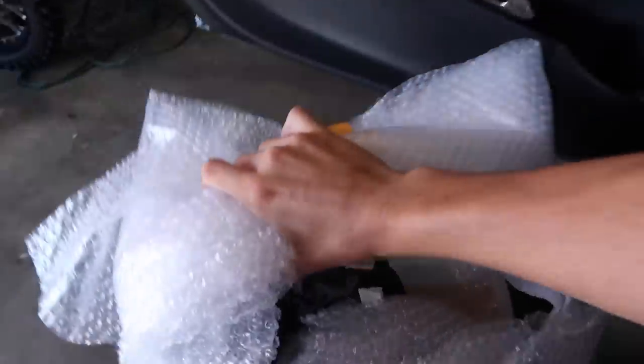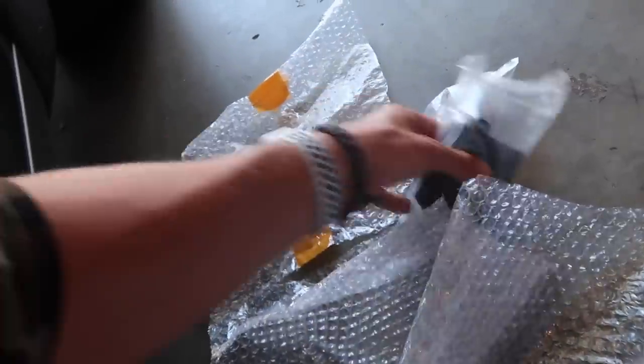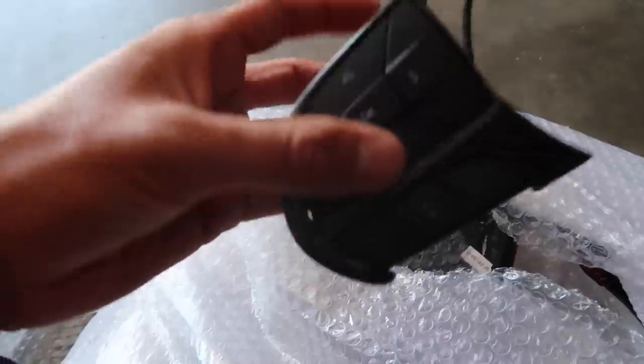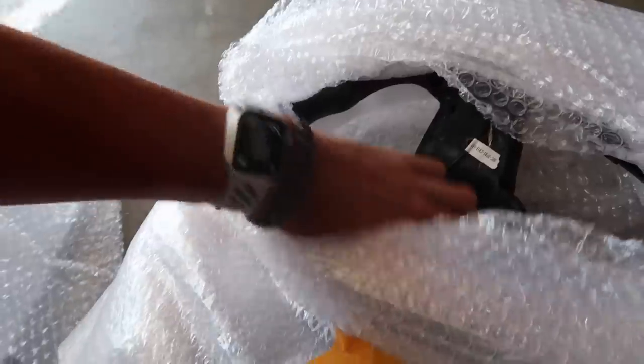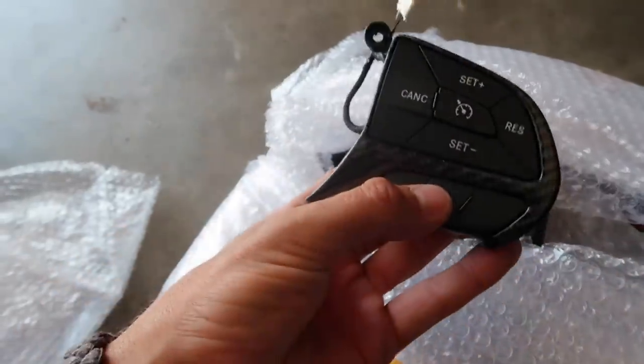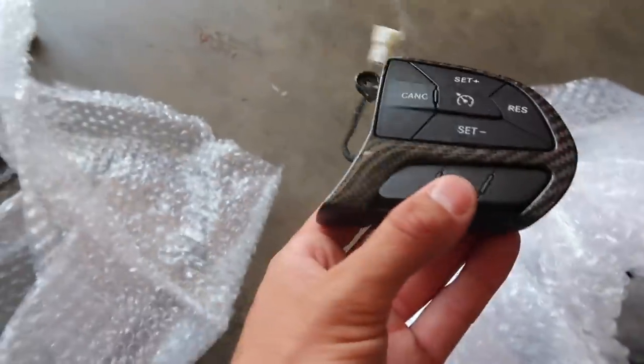Boys, the time has arrived. I finally get to show you guys what this thing looks like. So first off, this is like the wires and the controller that controls the LED module — I'll set that aside, that's not really that important right now. And here we have the carbon switch — I already showed you guys that. And then here we have the other carbon switch. Look at that carbon. Can you see it in the light?